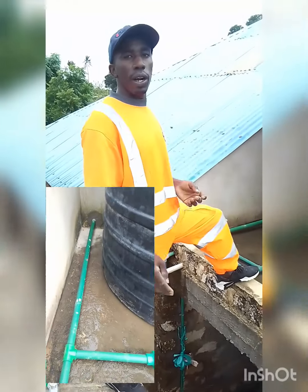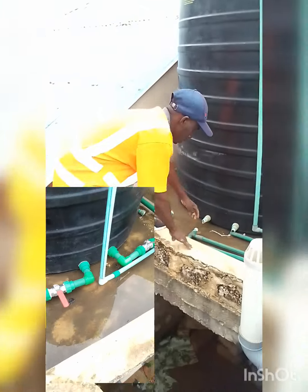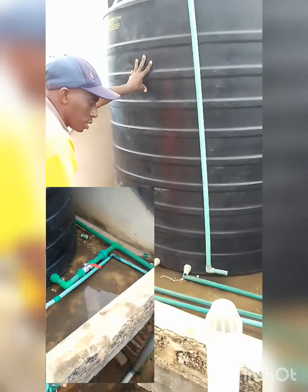Welcome to our YouTube channel, we are the Brian Plumbers. Today, we are trying to change the tank system here.